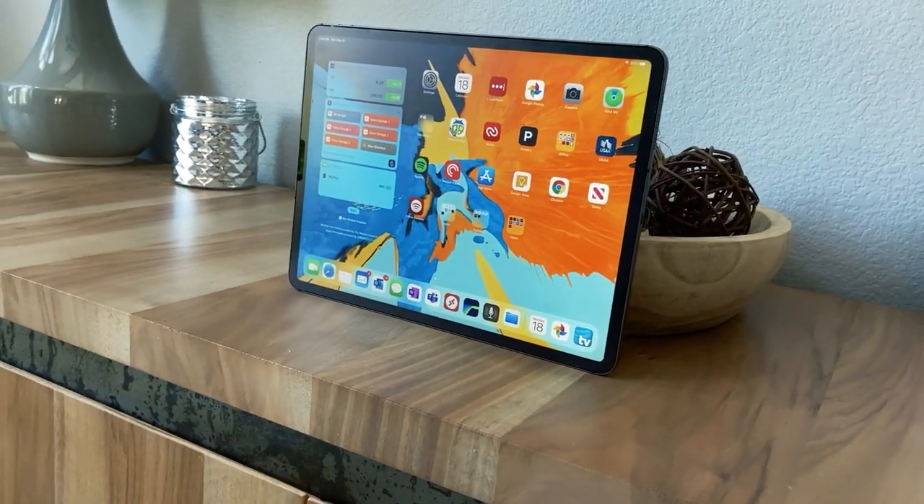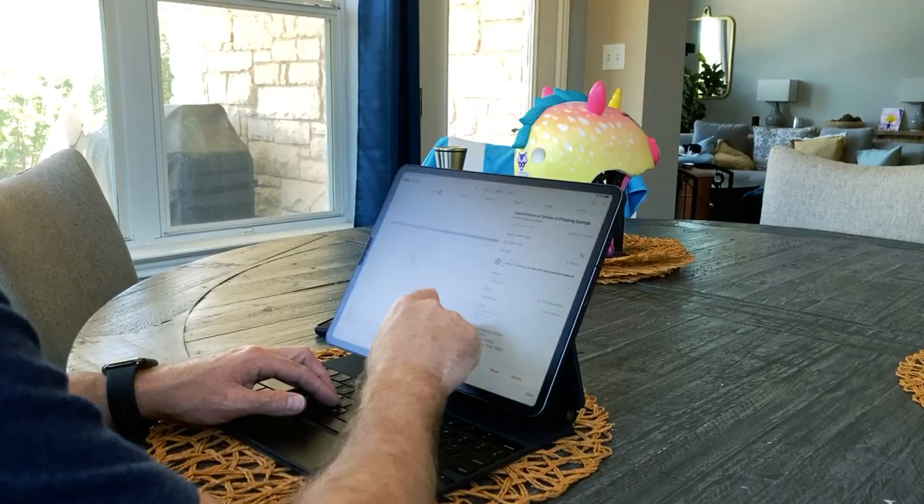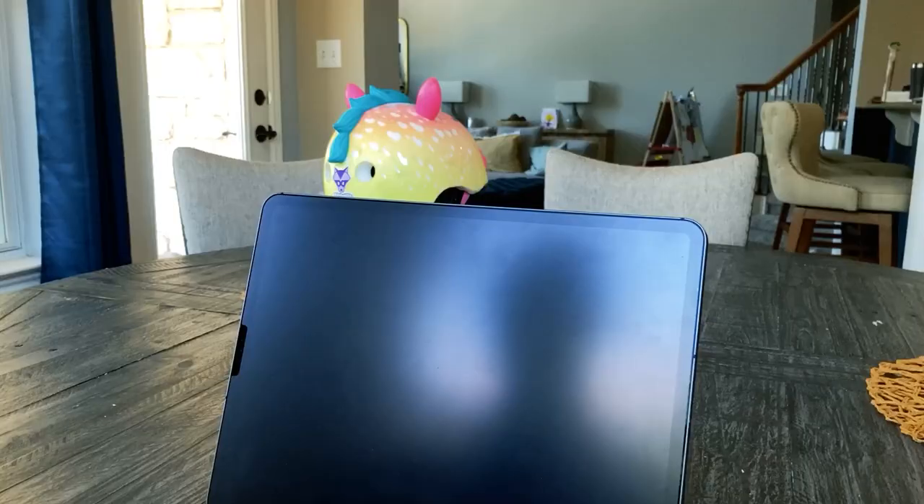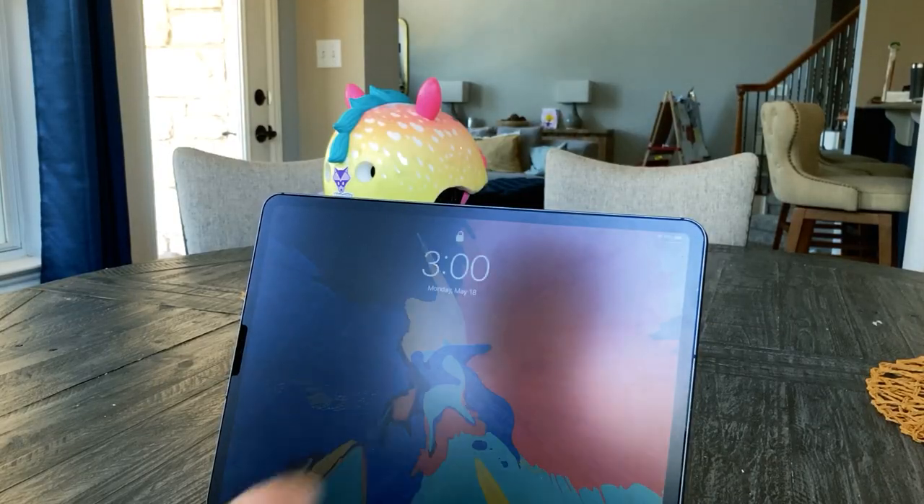This is the iCares Matte Screen Protector on my iPad Pro. Like the paper-like screen protectors that are back-ordered, this film provides a different user experience by claiming to significantly reduce glare, reduce fingerprints, and provide a better writing surface when using the Apple Pencil. Does iCares live up to its promises? Let's find out.